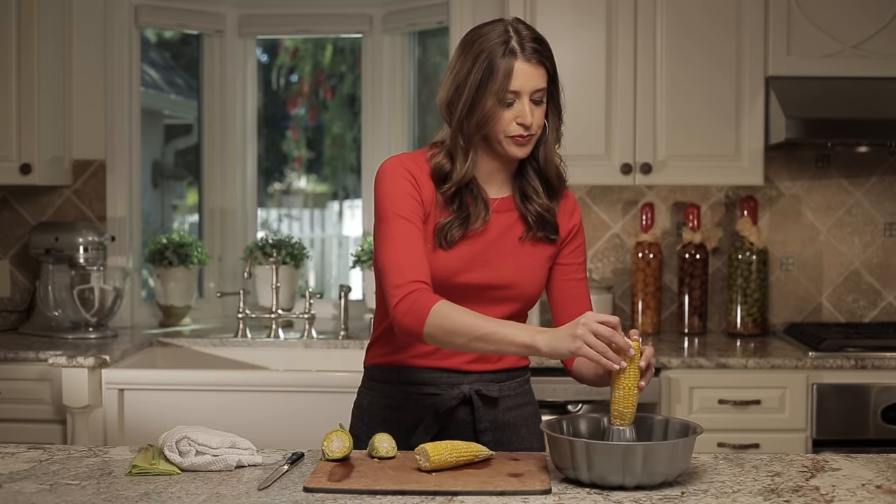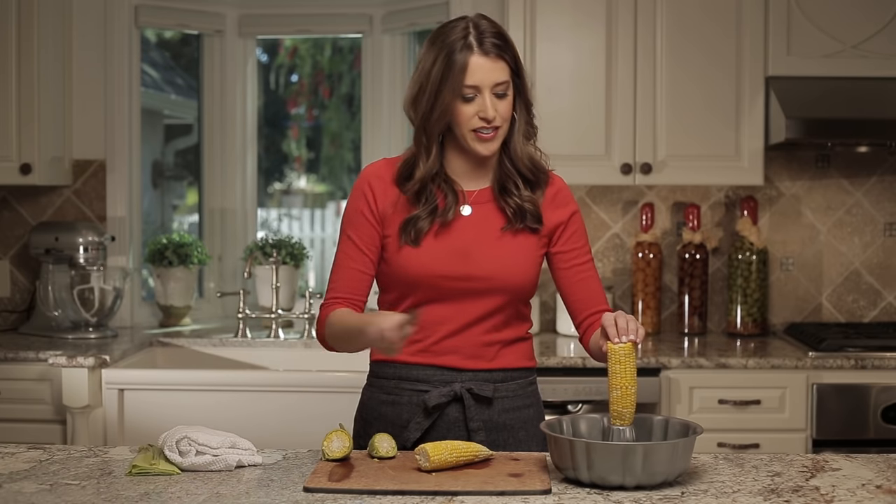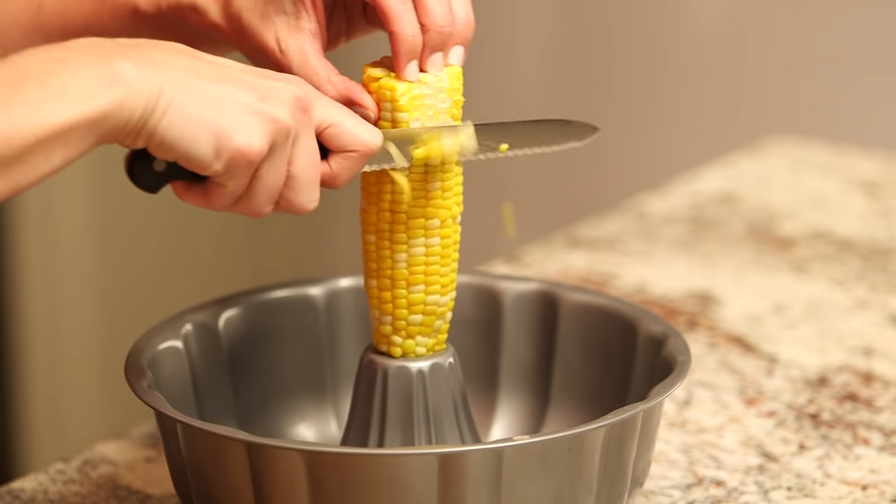You can enjoy your corn on the cob just like this, or if you prefer it off the cob, grab your nearest bundt cake pan, take your cooked ear of corn and place it in the middle, and then start cutting. All of the kernels fall neatly into the cake pan, which means there's minimum mess and minimum cleanup.